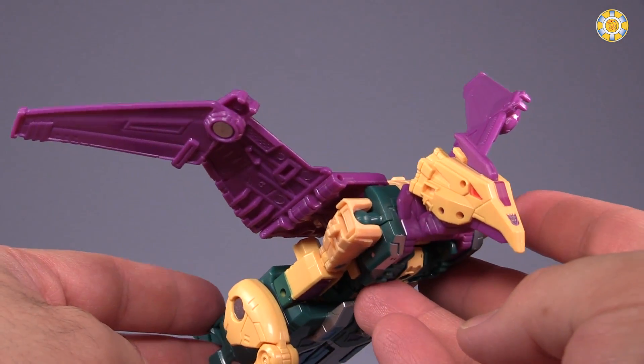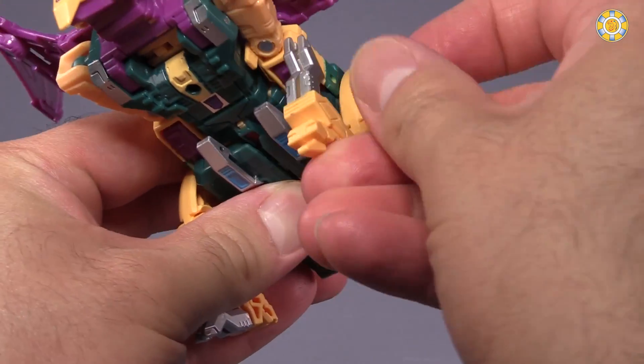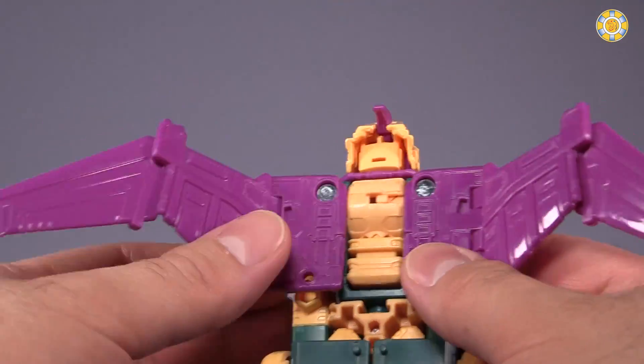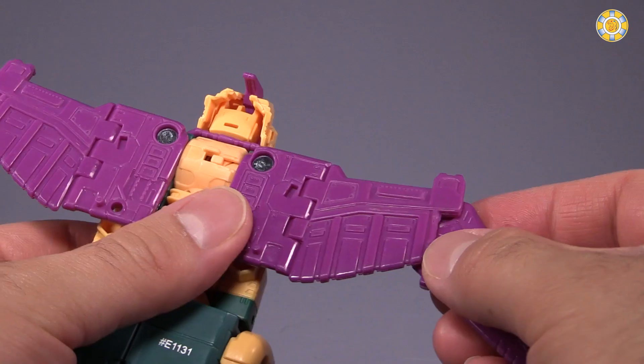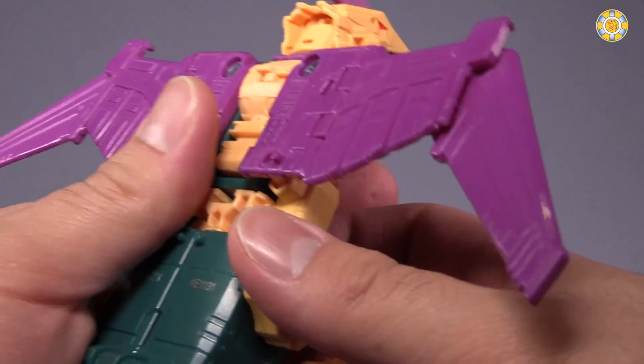There's not a ton of posability to be had in the beast mode. Legs move forward and back, and then there are the shins or knees. The wings are posable just as much as Swoop's are — they can flap all the way up, they move all the way down until they're flush against the back. They have forward and back movement, and in and out movement, same as Swoop.